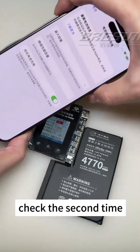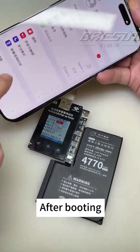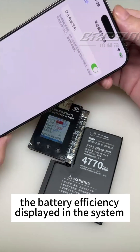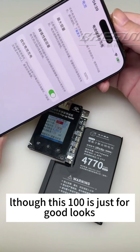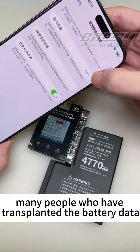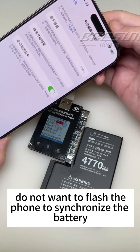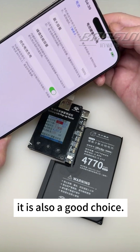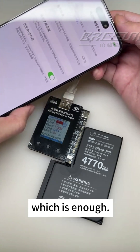A pop-up window prompts that the operation was successful — please restart the phone. Check a second time: enter the system and see whether the battery health is now stuck at 100%. After booting, the battery efficiency displayed in the system has become 100%. Although this is just for appearance and has no actual effect on battery life, many people who have transplanted battery data do not want to flash the phone to sync the battery. For those people, it is also a good choice — at least people with OCD feel comfortable looking at it.